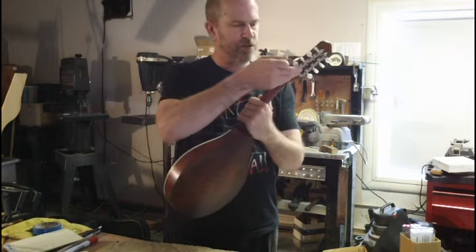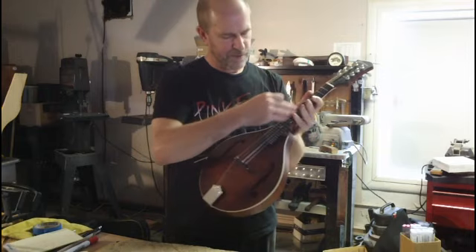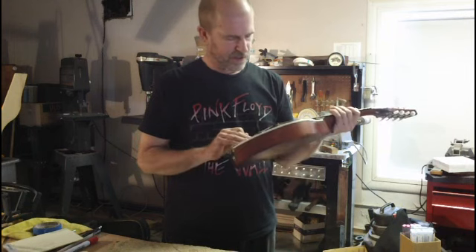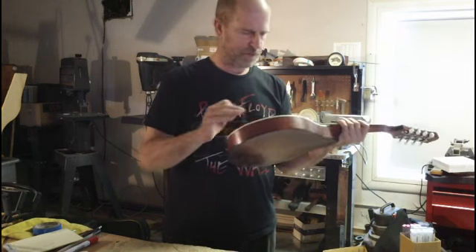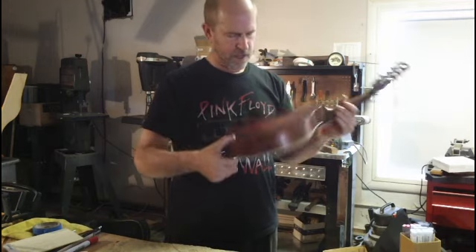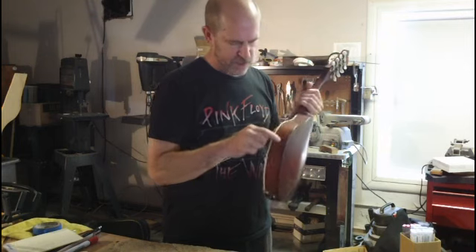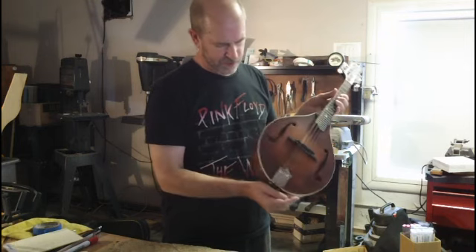It's got Gotoh tuners, ebony veneer, ebony fingerboard unbound, fronts bound, hand-carved top of nicely fine-grained spruce — I'm surprised it's this nice. It's got lightly flamed, two-piece bookmatched back. And this particular one has a very nice kind of ripply-flamed rib set.